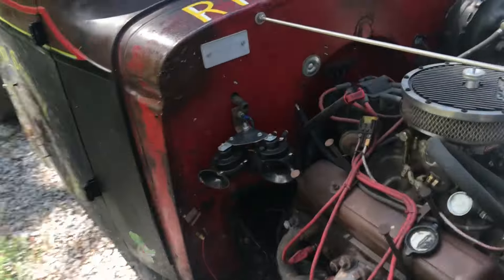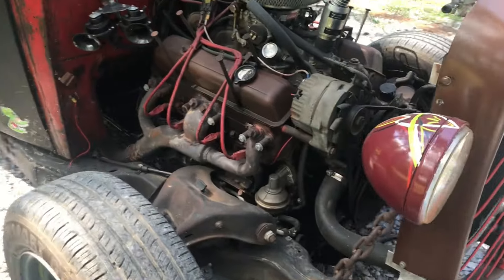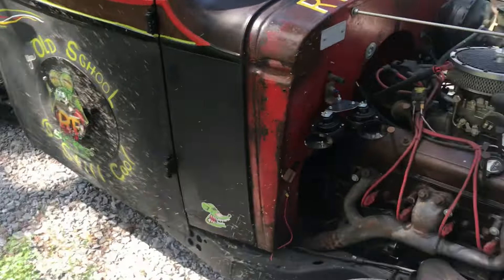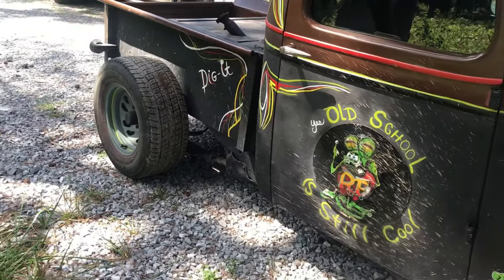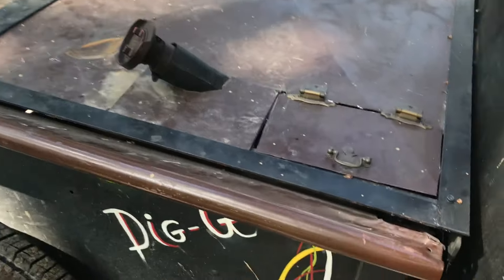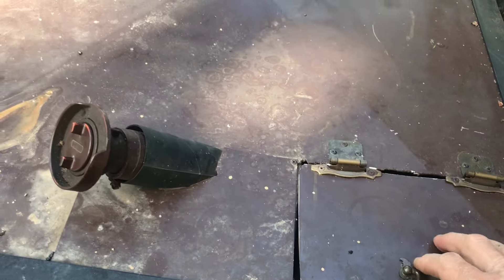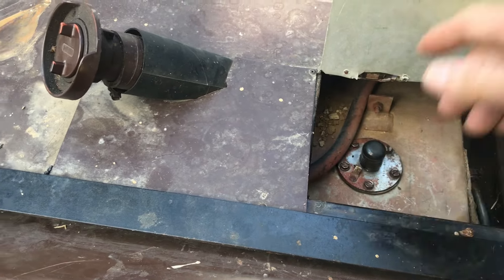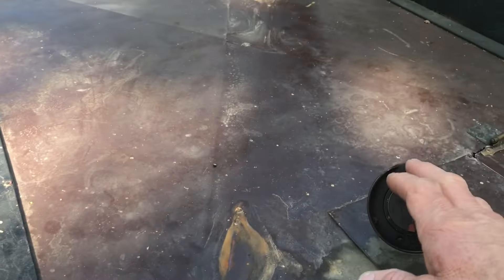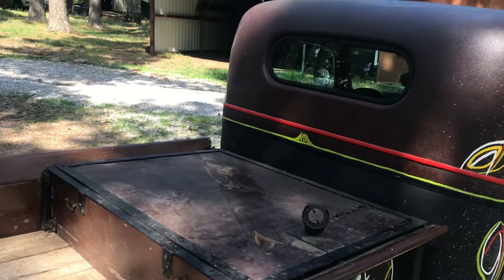There was a bigger air horn on this side that I took off — it was rattling and making noise. The exhaust definitely needs to be upgraded, and possibly another carburetor. I'm going to go with bigger tires in the back. This is the gas tank — it doesn't have a gauge. Basically you pull this off and drop a rod to see how much gas is in it, and of course there's the filler neck. I think it could be cleaned up a bit.